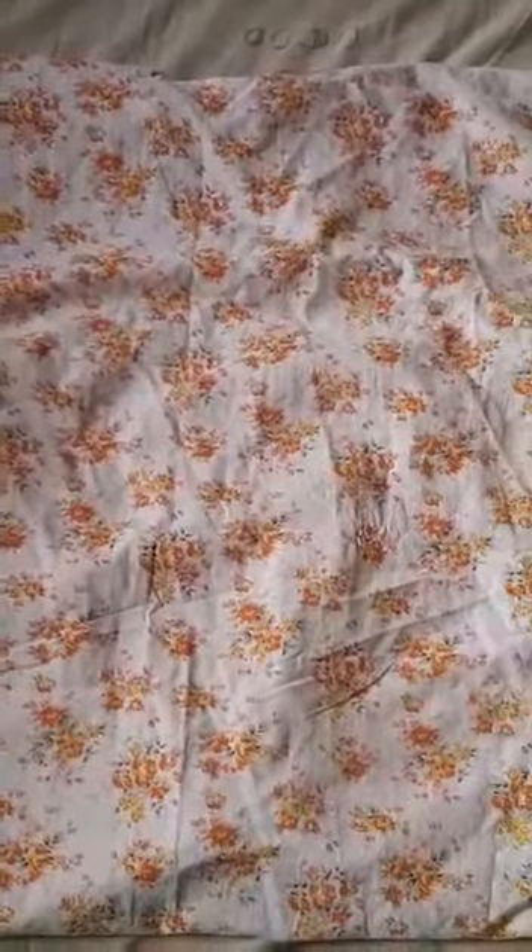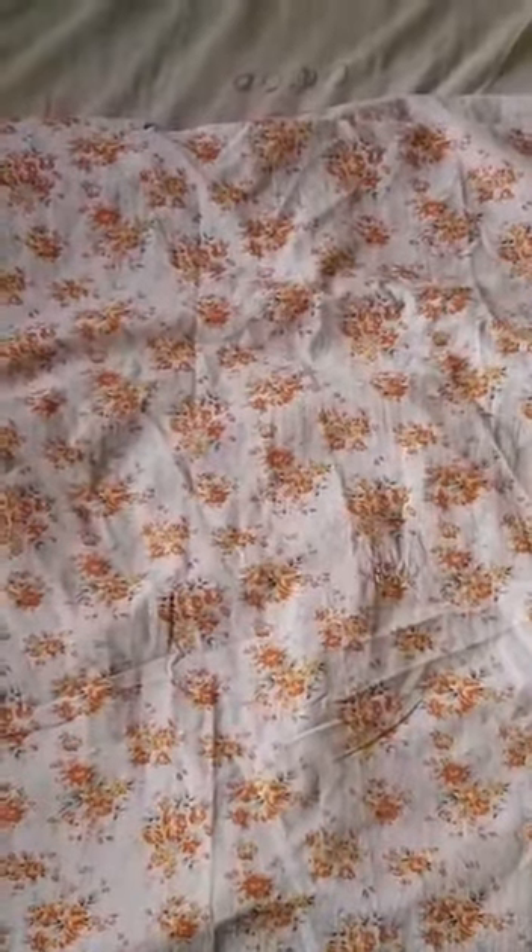So I have taken this cloth. I will fold it since we need only a 19 by 14 inch size. So I have folded the cloth.